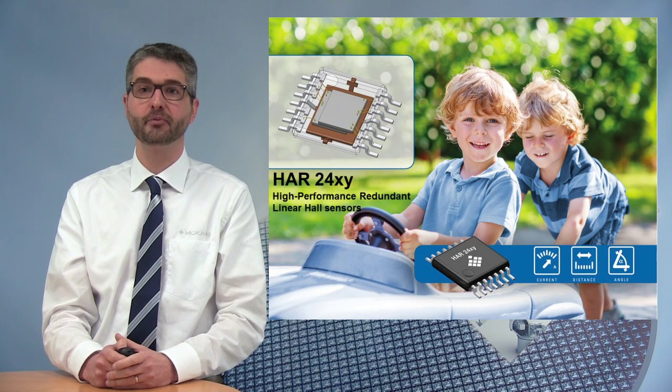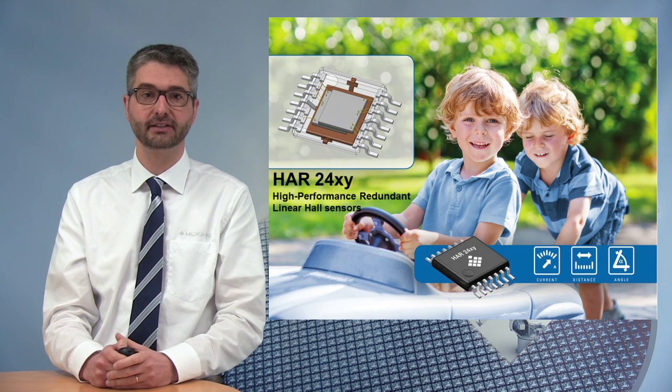It's a redundant, high-precision programmable linear Hall-effect sensor designed to match the performance, diagnostic, and reliability requirements of today's most demanding automotive applications.